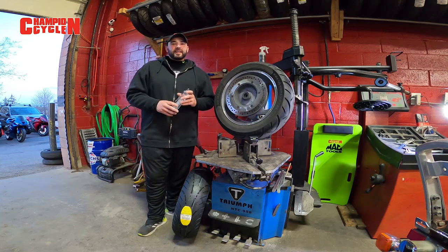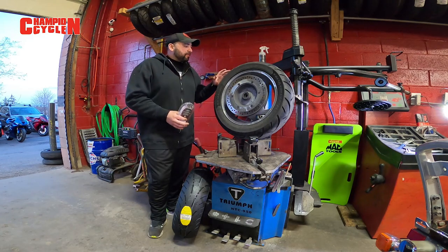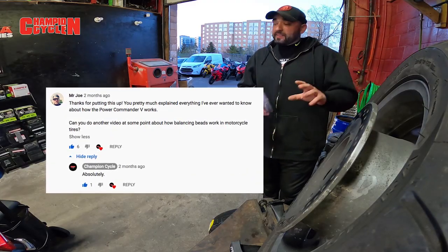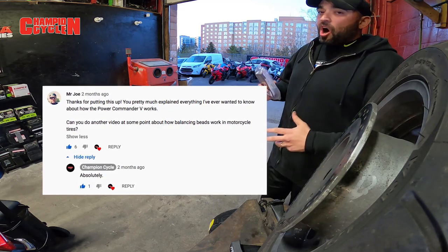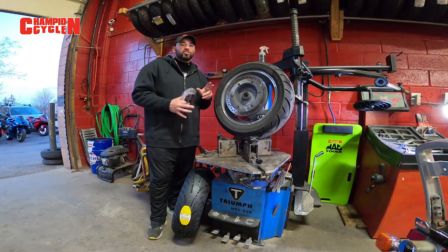Hey guys, welcome back to another episode of Champion Cycle. On this episode we're answering one of our subscribers' questions. We had a question from Mr. Joe about balancing beads, and he asked us to do a video on balancing beads, explain how they work, and show them getting installed.